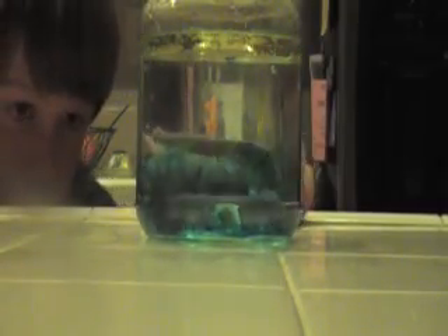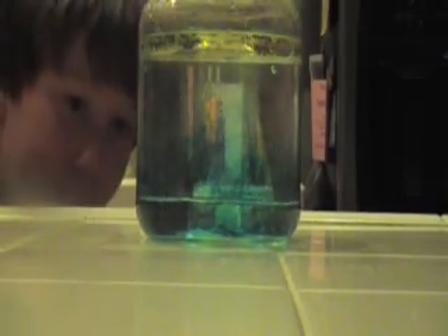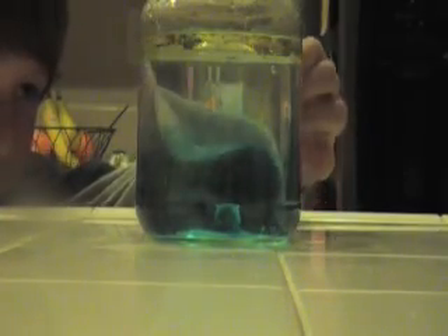Now the canola oil is dyed blue. See that little bubble that just went up — a little blue bubble. It's acting sort of like a lava lamp. The salt carried the canola oil back down and then the salt dissolved so the canola oil came back up.